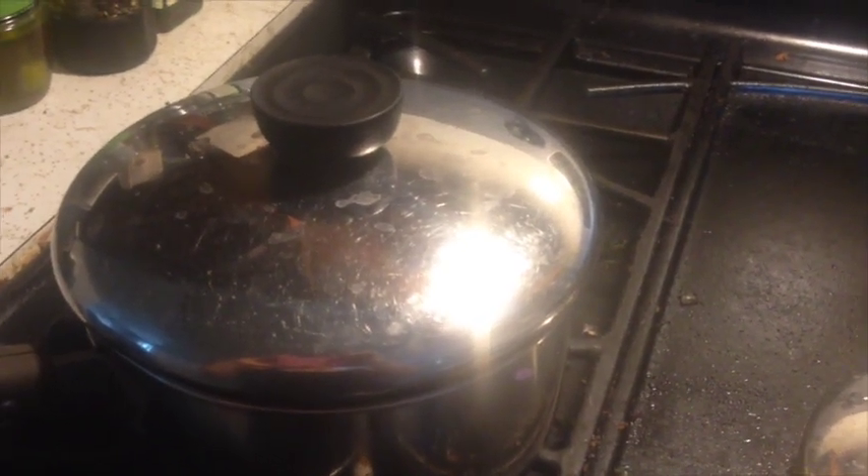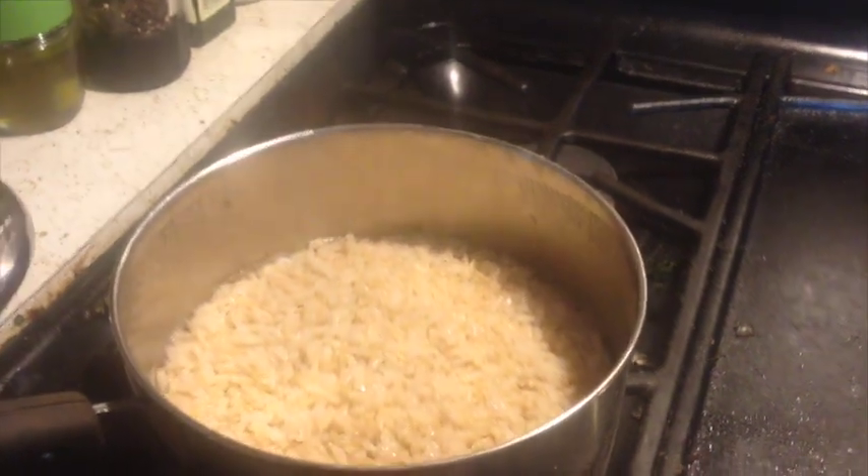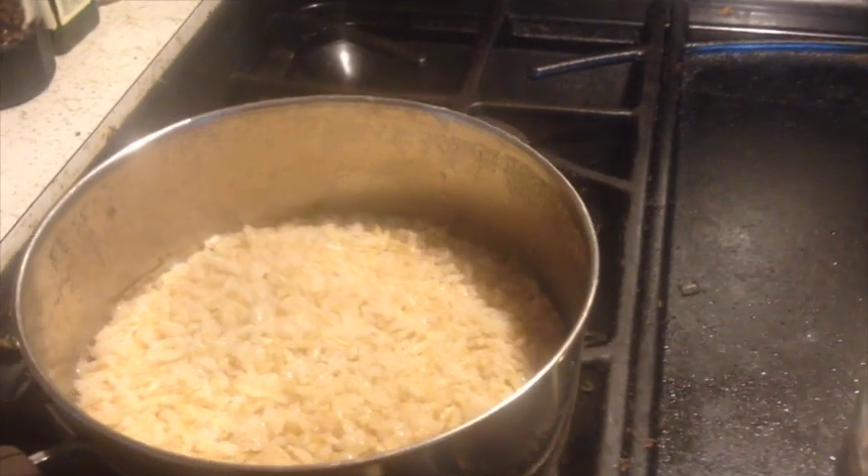The rice has now been on the stove for about 40 minutes, so let's take a look at it. It's looking pretty good, so I'm going to turn it off and let it fluff.